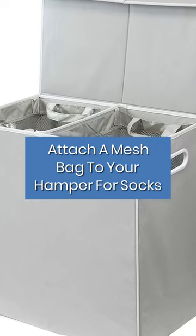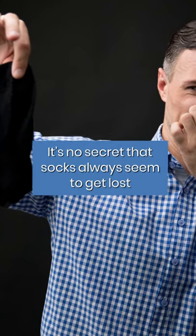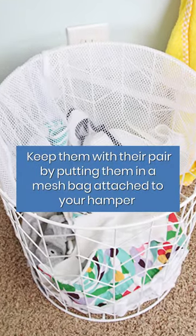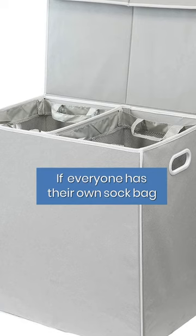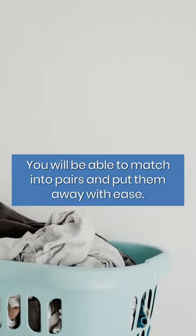Attach a mesh bag to your hamper for socks. It's no secret that socks always seem to get lost. Keep them with their pair by putting them in a mesh bag attached to your hamper and then throwing the whole thing in the wash. If everyone has their own sock bag, you will be able to match into pairs and put them away with ease.